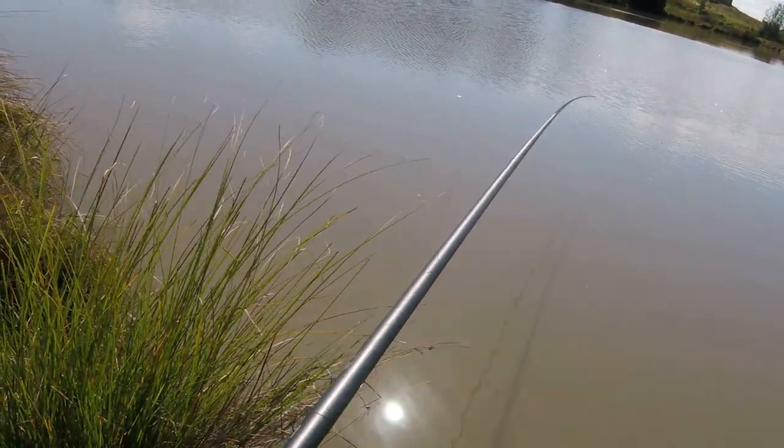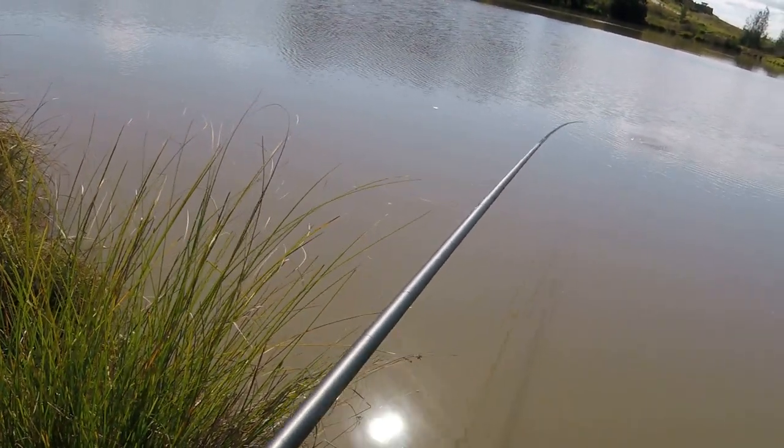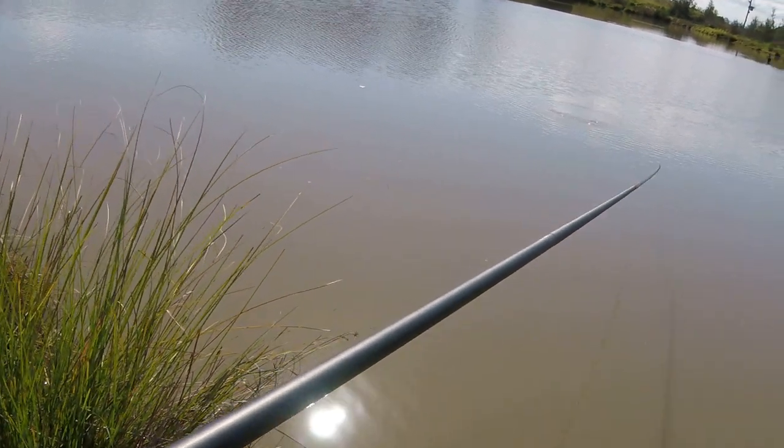Ship it back gently and slowly, as the fish allows, of course. If it's running, let it run.